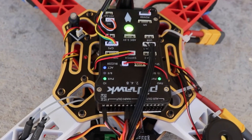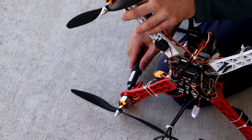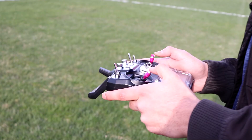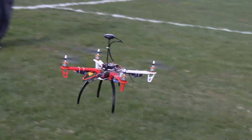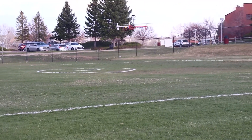The preflight check includes wire connection inspection and re-tightening of the motors and especially the propellers. Here I arm the vehicle by leaning the throttle stick towards the bottom right corner and try to lift the drone to see if anything is wrong before doing any automation, acrobatic, or geofencing modes.